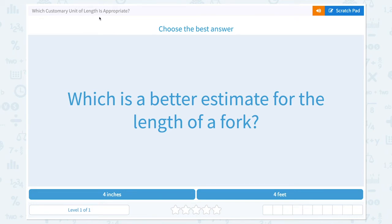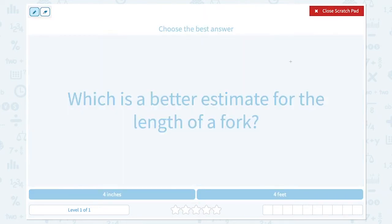Which customary unit of length is appropriate? Choose the best answer. Which is the better estimate for the length of a fork? Four inches or four feet?